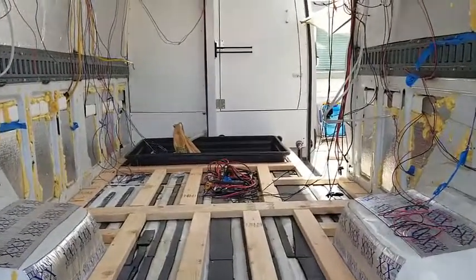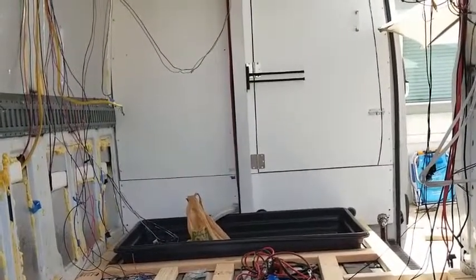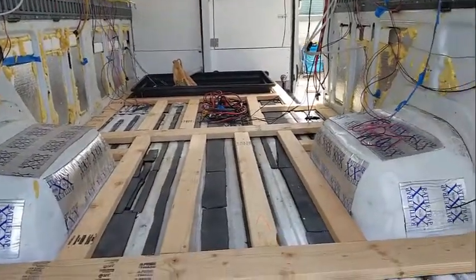I put in the shower tray up in the front. It'll be cut down of course. But you can at least see how the subfloor is starting to shape up.